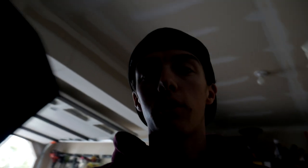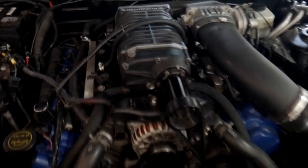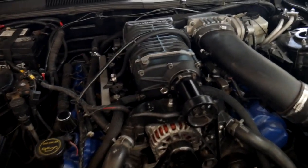But my favorite mod — I put a Whipple 2.3 supercharger on my car, and this thing definitely moves. So we're going to come over here, I just pop the hood. Here it is, this is my Whipple supercharger, it's a Whipple 2.3 liter, and this is what sits on top of my engine for right now.